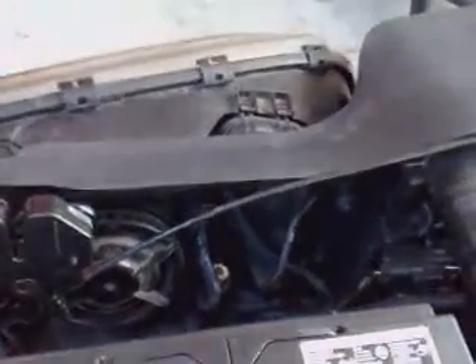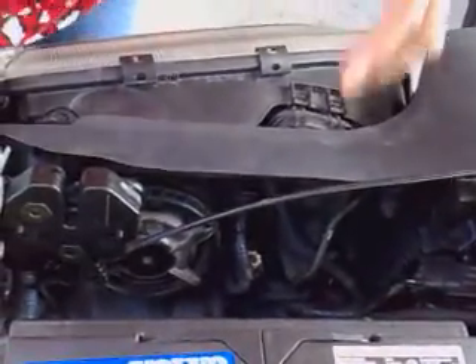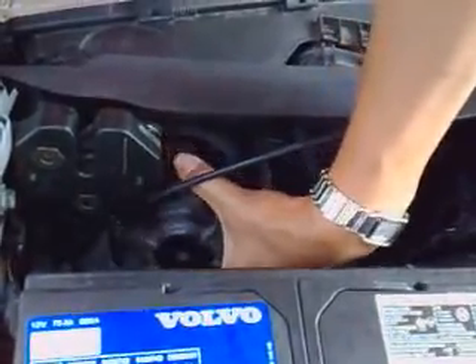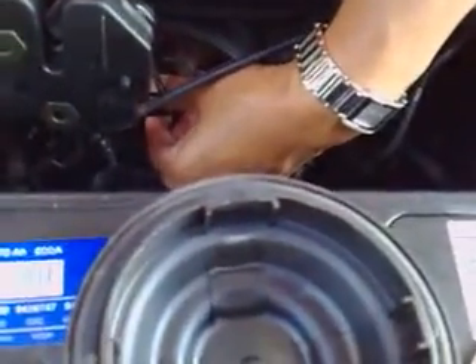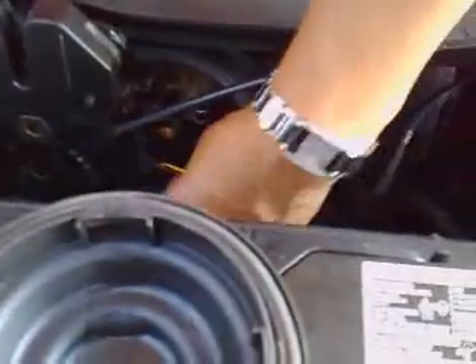Today we have Nina changing a bulb in a Volvo S70. She is going to open this up. You take this yellow thing out and pull it out.